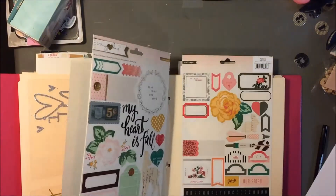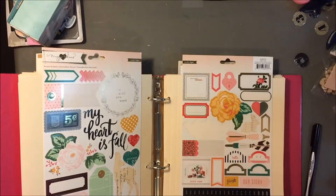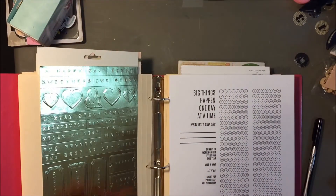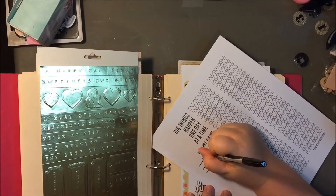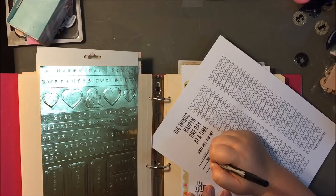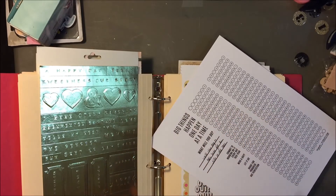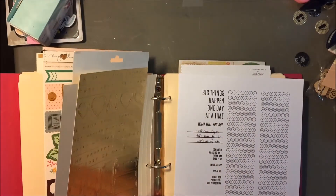Hey everyone, it's Kelsey here. Today I'm going to share with you how I'm going to decorate these goals sheets that I printed off. I purchased these from Elise Kripes Make29 Project, which I will link up below, but basically they were only $4 and for that price I can print off as many as I want. So I just printed them off on some cardstock that I always have on hand from Walmart.